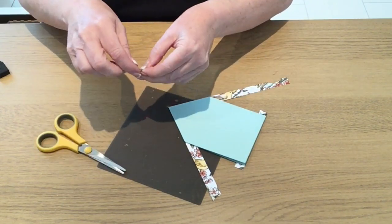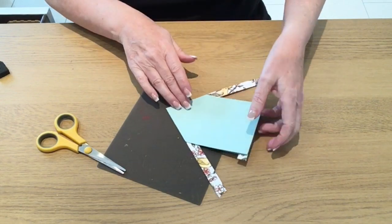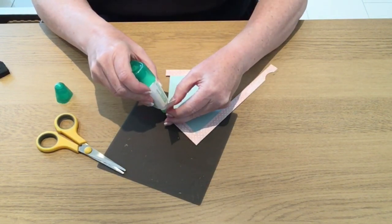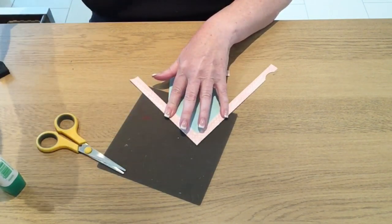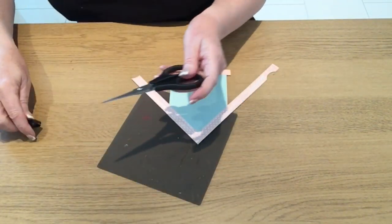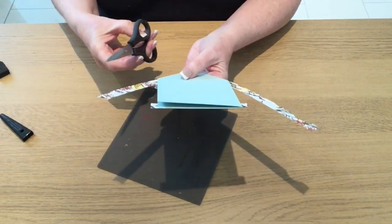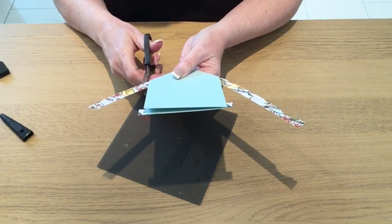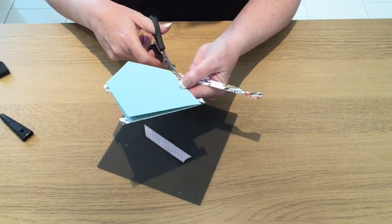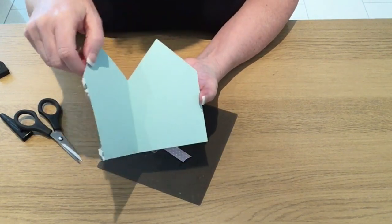That's the only thing about using Tombow — I tend to get it all over my fingers. It just needs a little bit of glue on the bottom. Now I'm bringing in my paper snips because these are nice and sharp, and I'll cut them about a quarter of an inch straight down on either side just so I've got a little bit of an overhang. Yeah, so that's better — that's how it's going to look, and then the card opens like that.